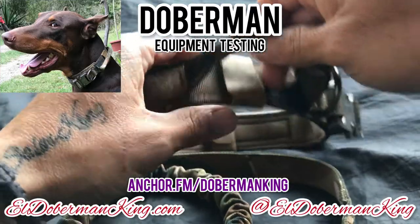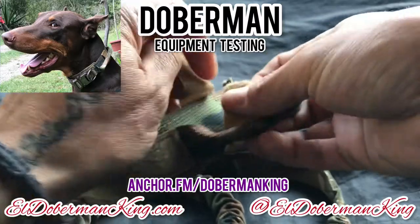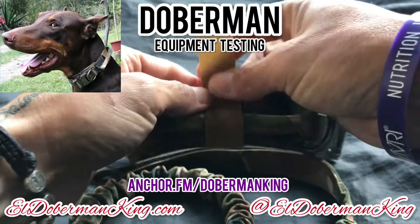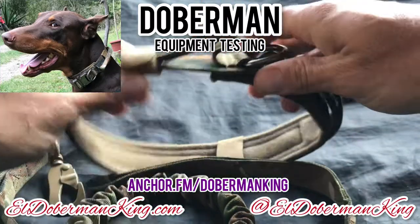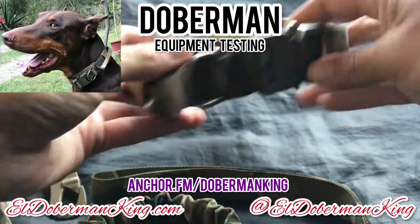I like this a lot. Another thing I like is this little Velcro part right here. If you want to keep the handle out of sight, out of mind when he's out in the woods, you cover it like this so it doesn't get caught up on the weeds or anything else. That's pretty good and I think that's exactly what it's for. That's the collar.